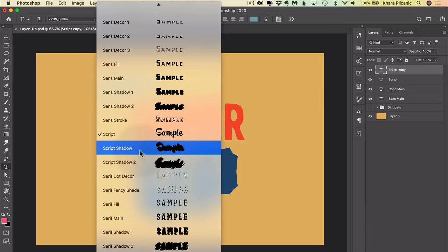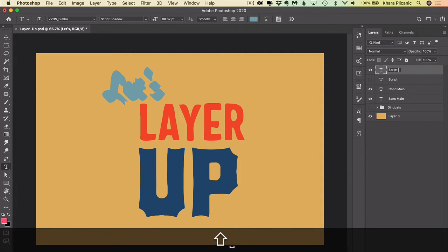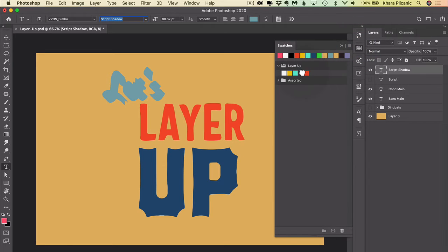We're going to keep it simple and I'm just going to choose Script Shadow. Now we have the original script layer and the shadow layer. It looks really weird because the shadow's on top. Let's rename this 'Script Shadow' to keep ourselves straight in the layers panel, and let's also change the color to this dark color. Now we can turn our script layer back on and drag the Script Shadow layer below — because as a shadow, it should be in back. And ta-da! Look at that. Very nice.